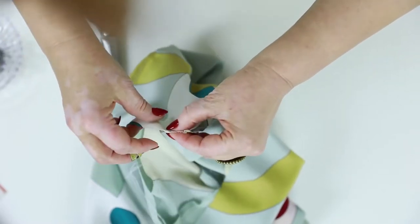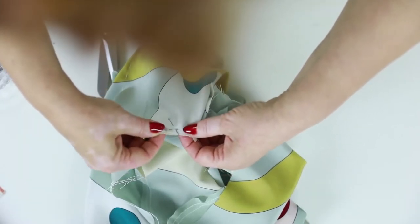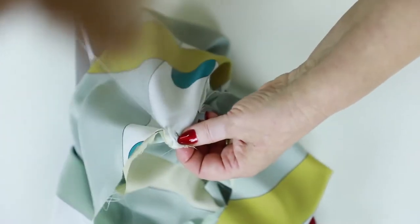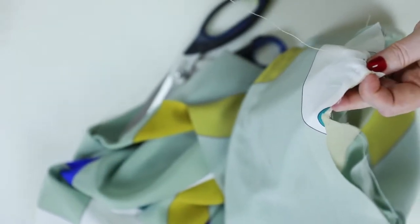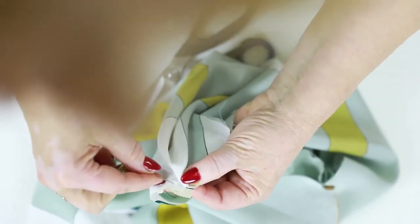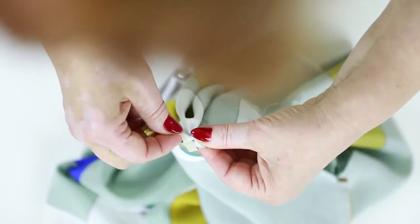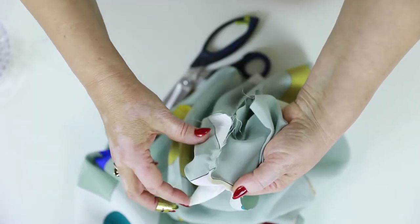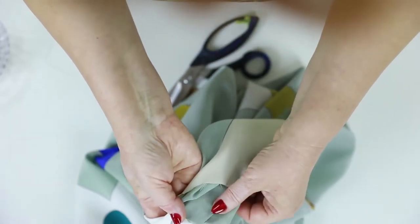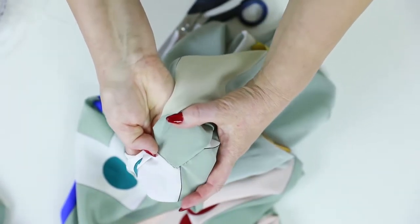You can see that now they match perfectly. Let's start tacking. The width of the seam is 7 millimeters. You can see that I make very small stitches. The angle should be strengthened with an adhesive material before stitching. The first angle is ready. Now I need to tack the second one. They will look perfect after stitching and ironing.